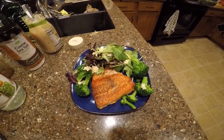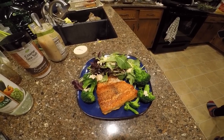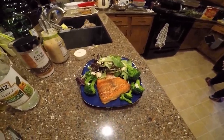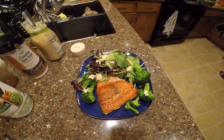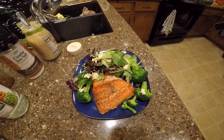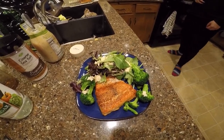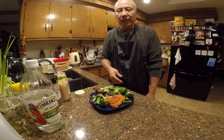This is it — the fried salmon with salad and thousand island dressing. If you like what you see, please subscribe to my channel and don't forget to hit the like button and give us a thumbs up. Thank you so much for watching, I hope you try out the recipe — it's a simple, very easy recipe. Thank you very much for watching, bye bye!